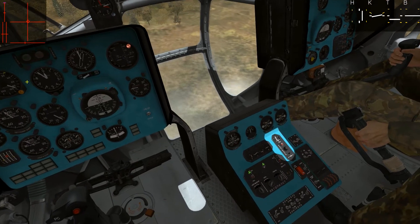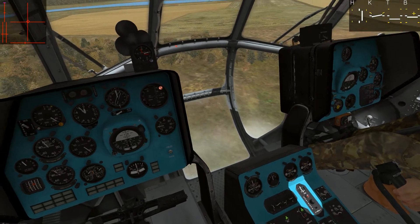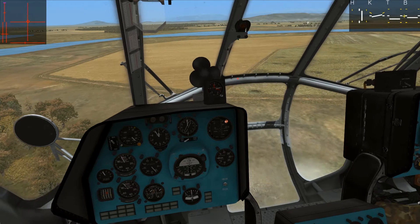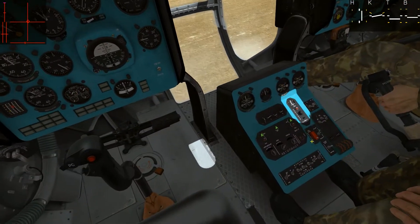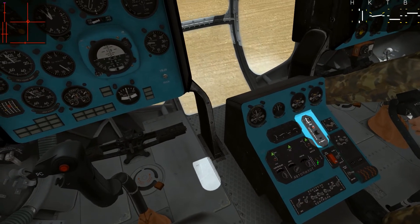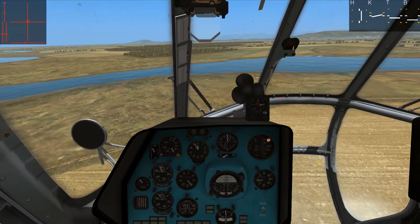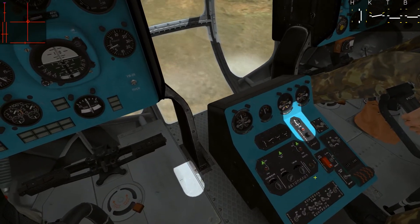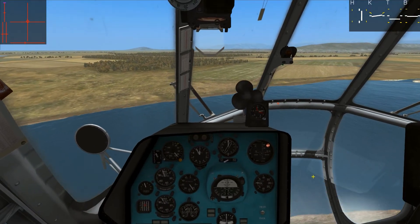And we also have the altitude autopilot. You can see it's already activated — it's doing that much work to maintain this selected altitude. You can change the altitude if you want. Let's go up — and we are going up. And we can also go down. That's the autopilot.